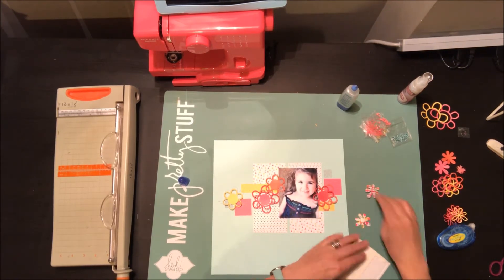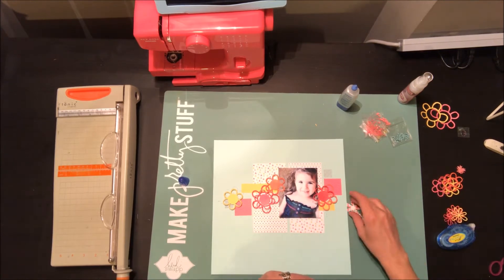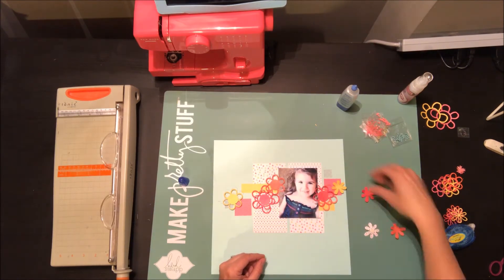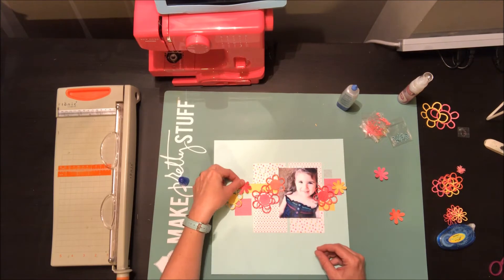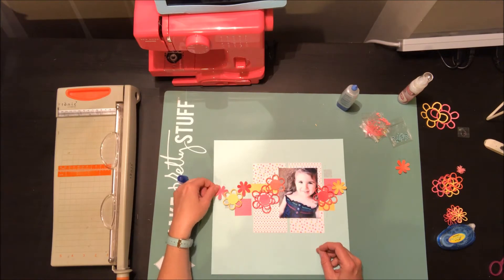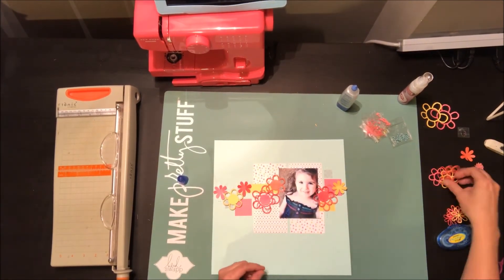You can kind of see a better idea of the colors here. I'm just adding some foam adhesive behind the smaller flowers, and I'm actually curling up the edges just slightly to add a little bit of dimension from the paper. It's a really pretty color palette. The larger squares in the background — one's a polka dot and one's a multicolored triangle pattern — draw all those colors from these florals together.